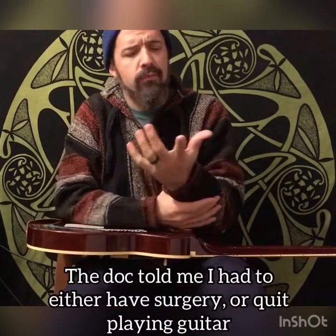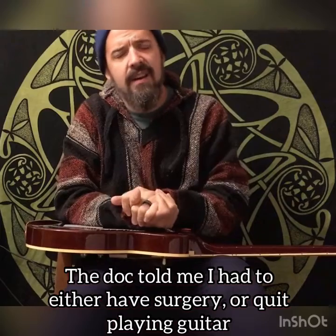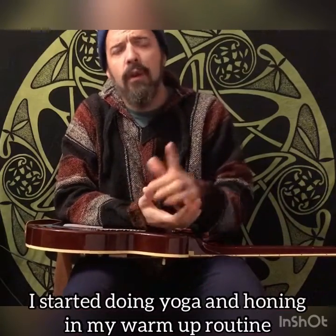I kind of learned this the hard way when I was much younger. I had real bad swollen tendonitis and all this kind of stuff. I ended up working my way through it and now I've gotten to a point where I have a little bit of a routine. It does fluctuate a little bit, but I just thought I'd go over a few of these moves with you guys and maybe help some people out.